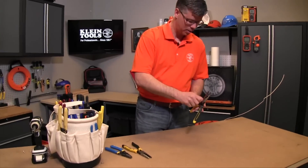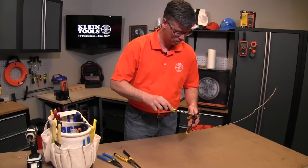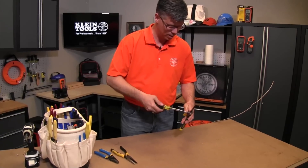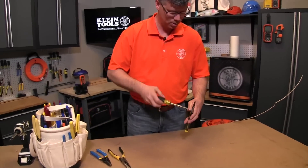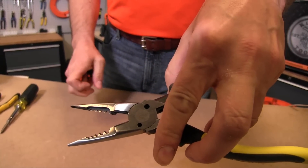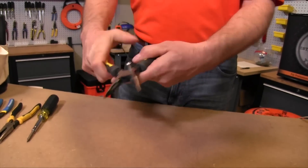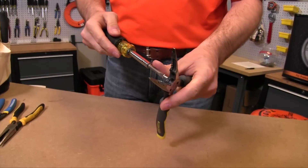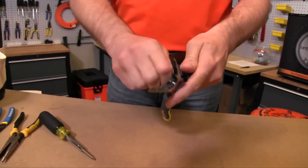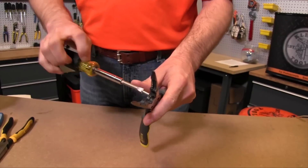So basically start that, get your flathead screwdriver out, making sure that the holes are lined up. Screw this in so it goes all the way to the size that you want to shear. And as you can see in the back here, it's starting to come through. Now we're going to chop this down — the piece comes out. Get your flathead screwdriver to loosen it, and now I have the dimension that I need to work with. It cuts very clean and easily.